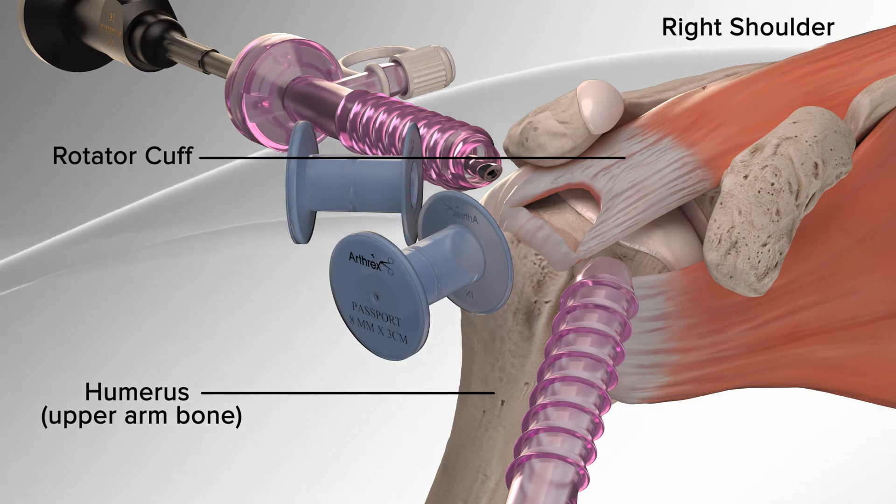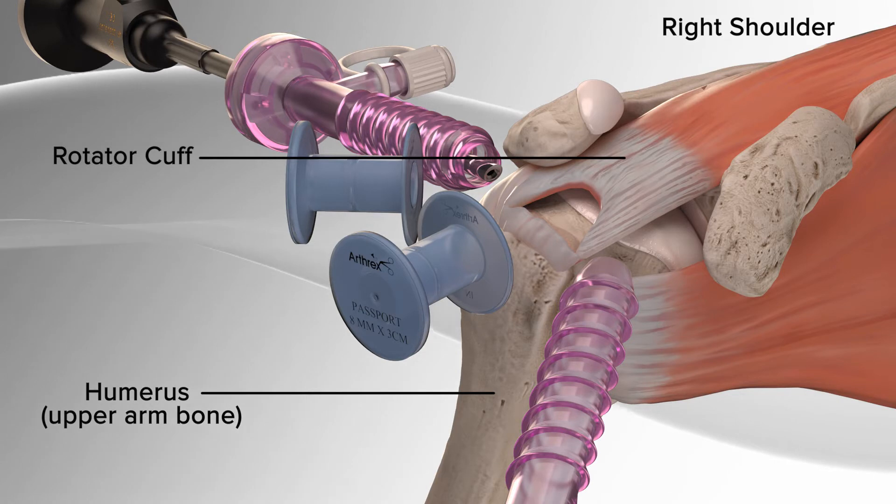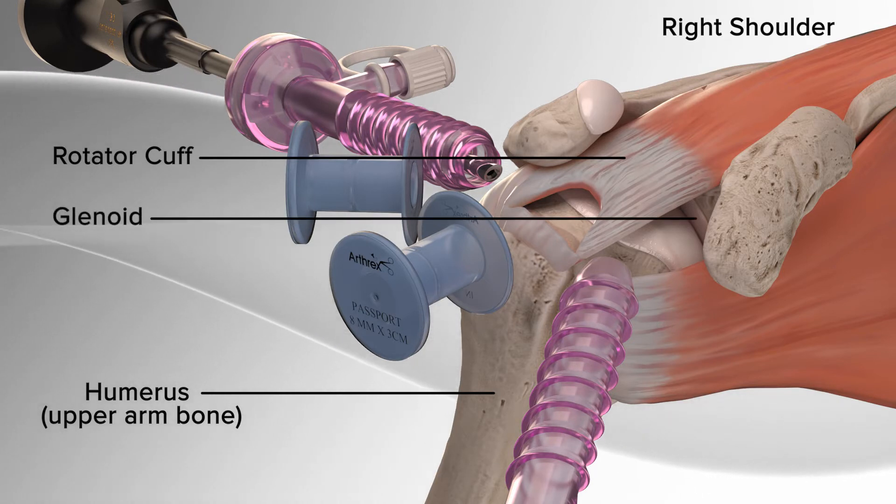The rotator cuff is made up of four muscles that come together to form the rotator cuff around the head of the humerus, which fits into your shoulder socket, the glenoid.